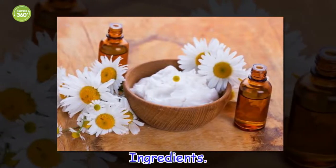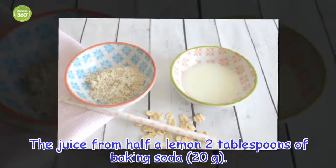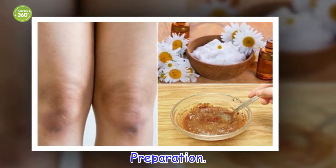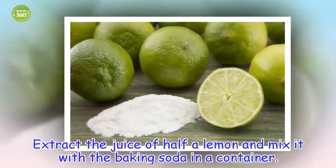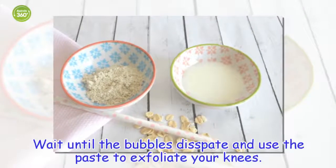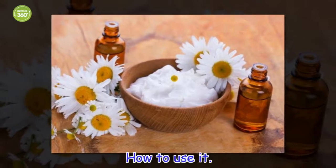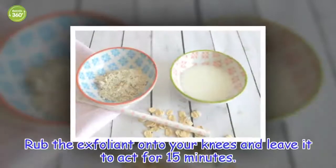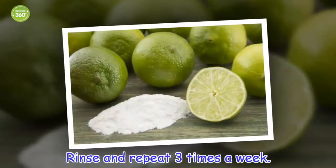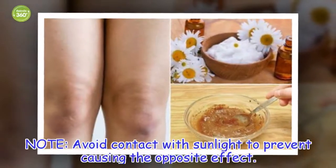Ingredients: the juice from half a lemon, 2 tablespoons of baking soda. Preparation: Extract the juice of half a lemon and mix it with the baking soda in a container. Wait until the bubbles dissipate and use the paste to exfoliate your knees. How to use it: Rub the exfoliant onto your knees and leave it to act for 15 minutes. Rinse and repeat three times a week. Avoid contact with sunlight to prevent causing the opposite effect.